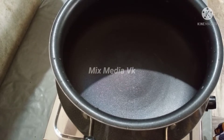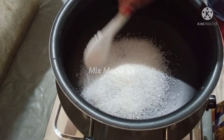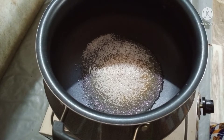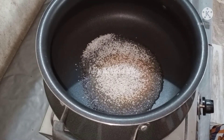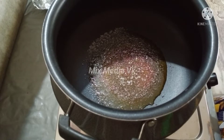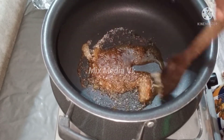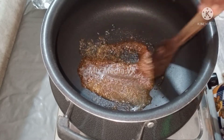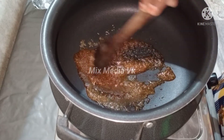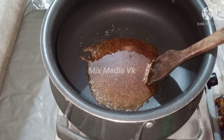We are ready to make a non-stick pan. I would like to prepare to bake in a non-stick pan. We are ready for the dish. We will take a non-stick pan to make this.